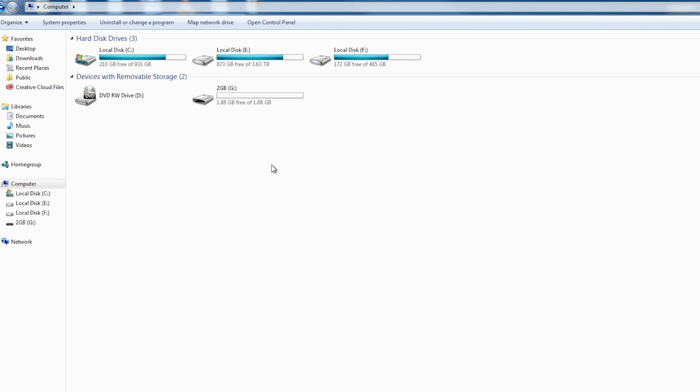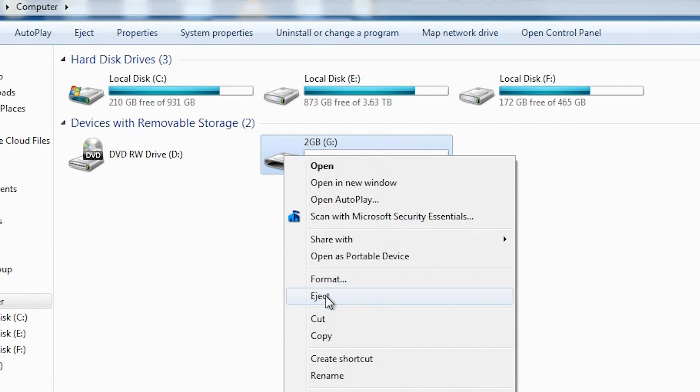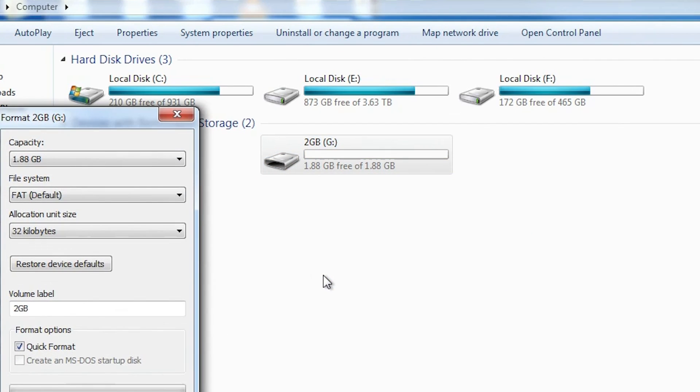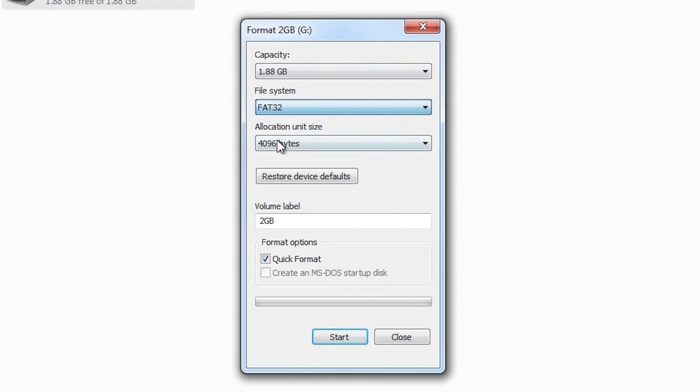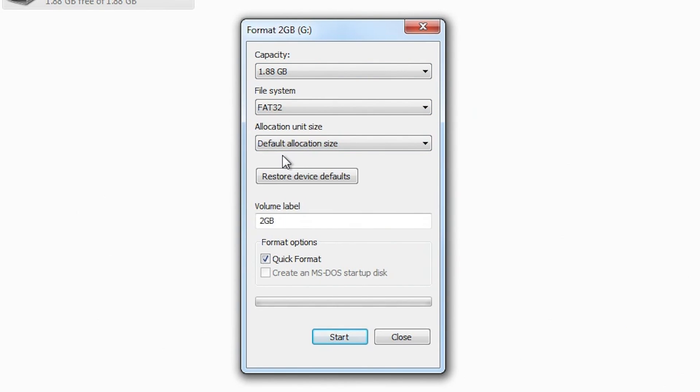First thing we need to do is prepare the SD card. Connect it to the PC, go to My Computer — or This PC, or whatever the hell Windows 10 calls it now. Right-click on your SD card and go to Format. You want to make sure to format it to FAT32. Keep Allocation Size as default, and you can leave Quick Format checked. Obviously, any data that's on the card now will be erased, so back that up if you need to.